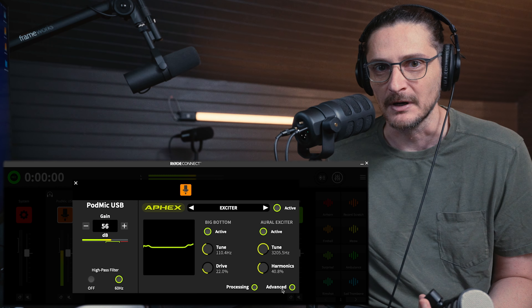So this is not how it sounds by default, and I don't even know if this sounds good, but I spent some time trying to dial in a sound. I'm going to go ahead and disable all of this processing, and this is what the mic sounds like by default.